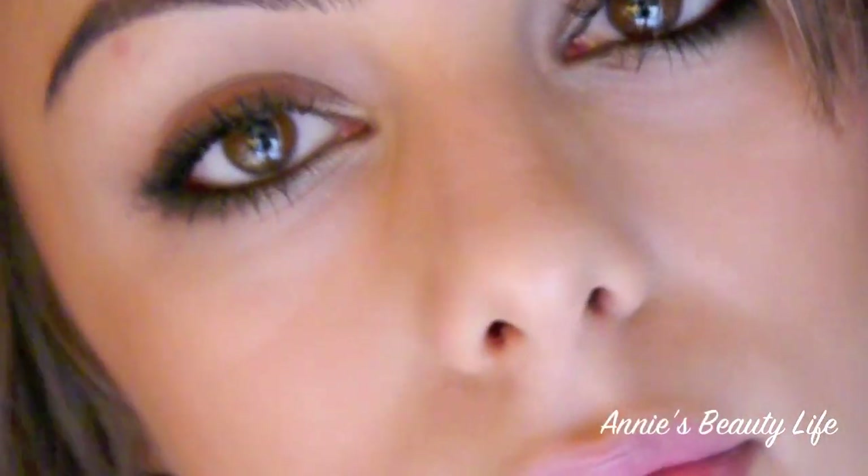Hey guys! Today I am showing you how to achieve a really fast and simple smoky eye. And if you are really short on time but you still want a smoky look, then creating a smoky bottom lash can seriously intensify your look and won't take you more than 15 minutes. So I hope that you guys enjoy and let's begin.